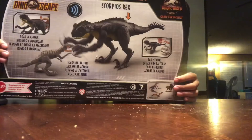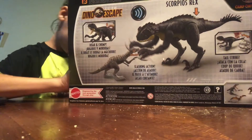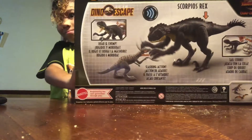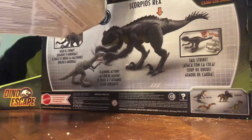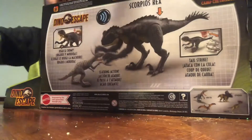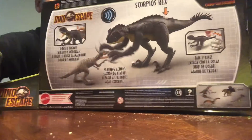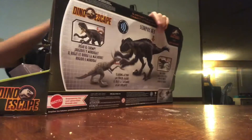Now that we've got the bag, let's get this bag open. It's got instructions and everything. We don't need that, so let's get this thing open.